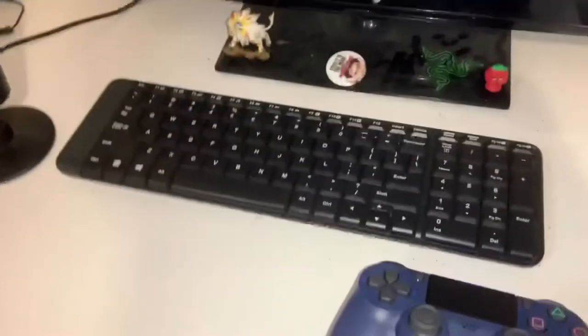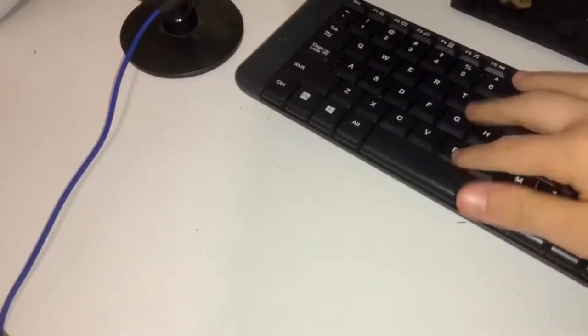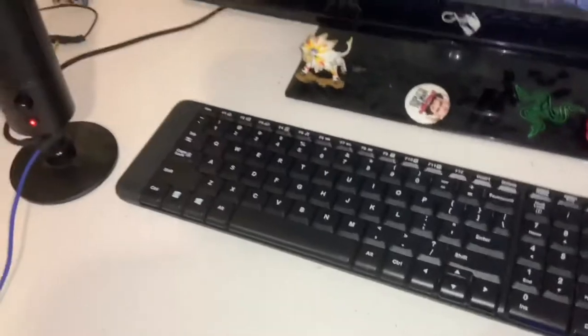For my keyboard — it's nothing mechanical, no gaming features, nothing like that. But the only thing good about it is it's decently small.